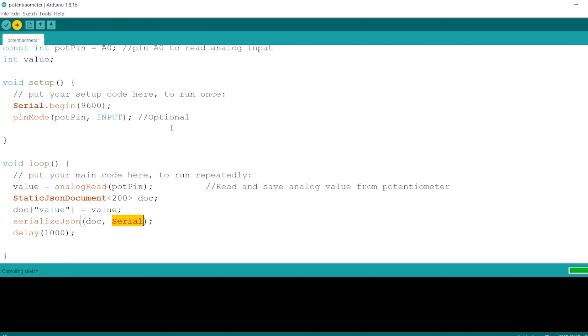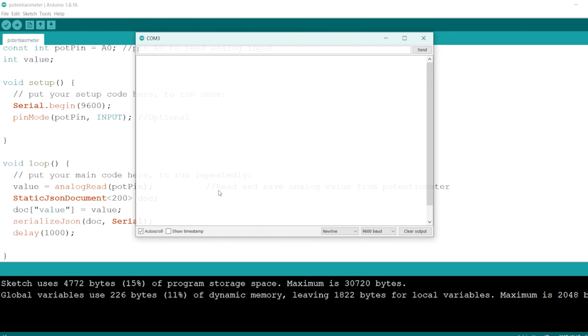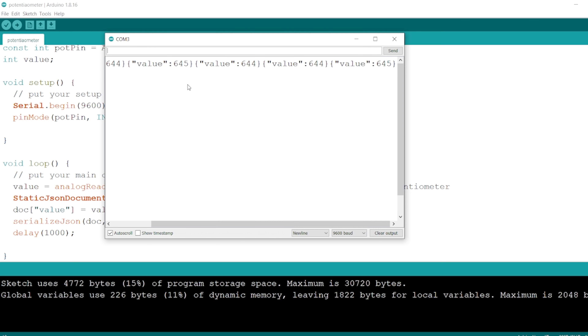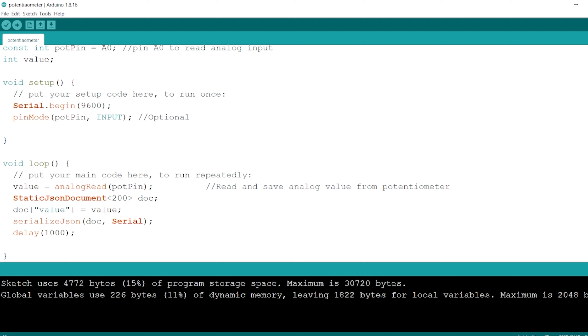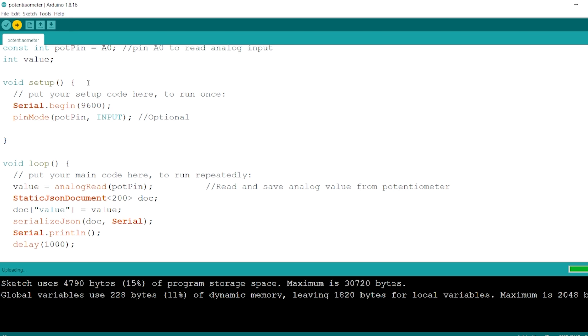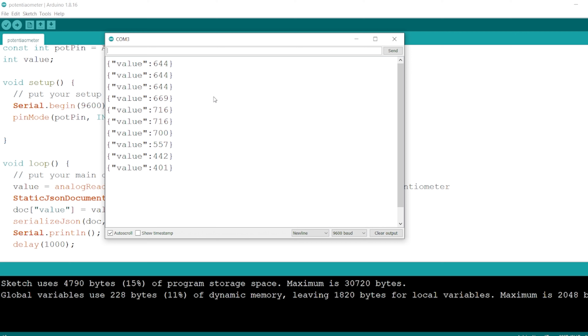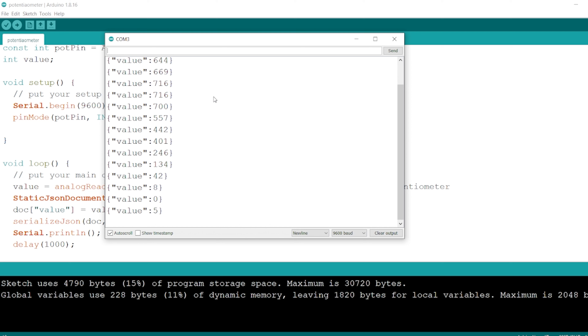We upload it and then check our serial monitor. We can add an empty print statement just to make things look a little bit nicer. After re-uploading, we should now be able to see our data in JSON format on the serial monitor. As I change the position of the potentiometer, we get varying data displayed on the serial monitor in JSON format.